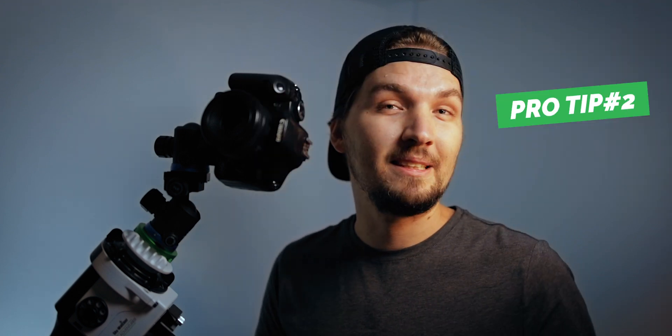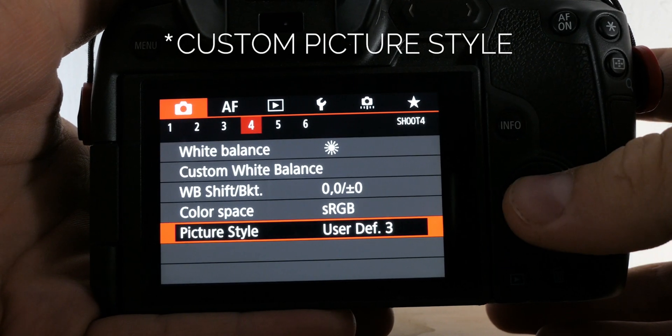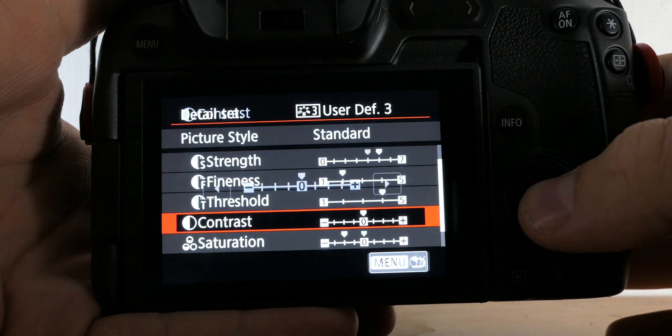If you want to check whether you're actually capturing the Milky Way — since parts away from the core can be very dim and hard to see on the camera's back screen — use a custom color profile in your camera. Set the contrast as high as possible on that profile so the preview on the back of the camera will be much more contrasty, making it easier to tell if you have the Milky Way in the shot. Importantly, the color profile does not affect the RAW photo, only the JPEG preview, so your raw files remain untouched.